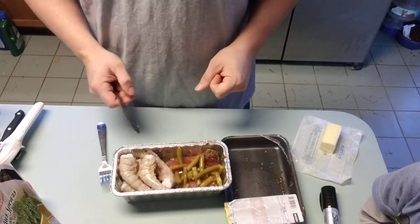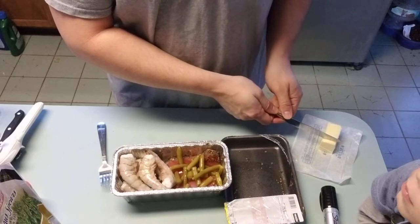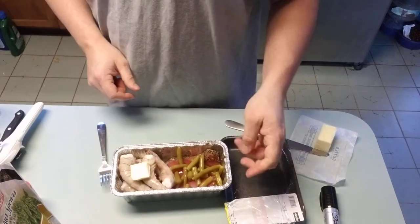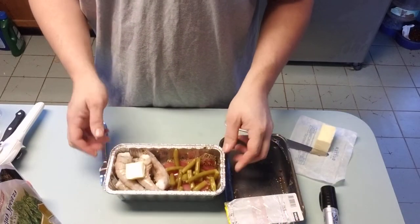Instead of having a soggy sandwich, you actually have something that's pretty good to eat. Put a little bit of nonstick aluminum foil on the top of this thing.